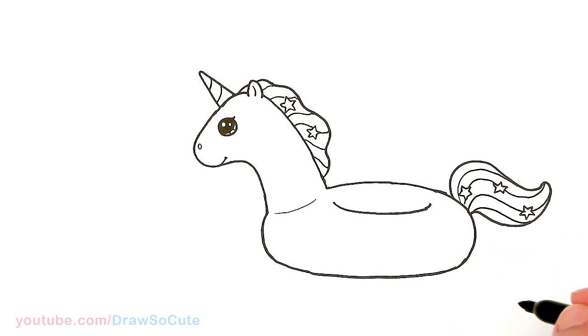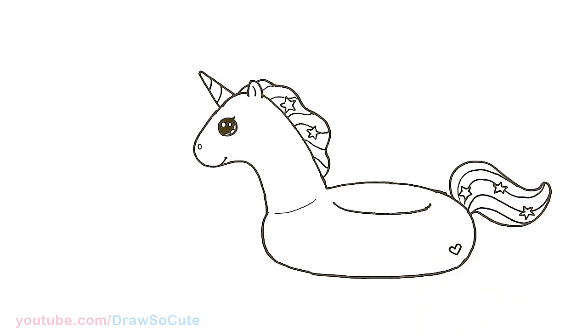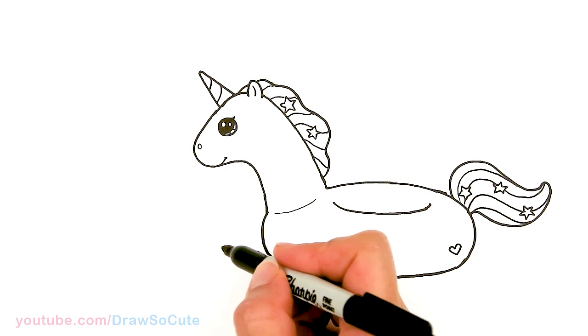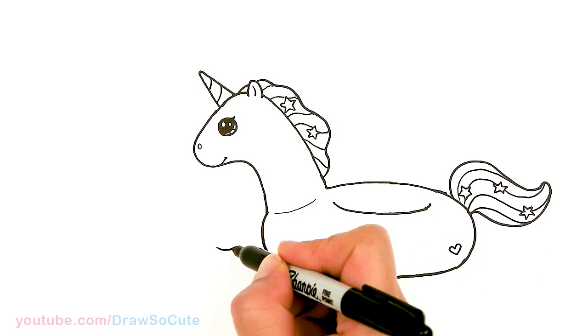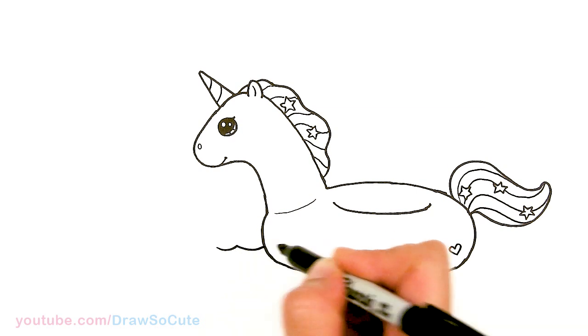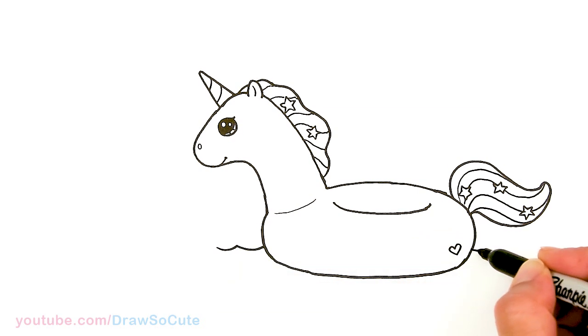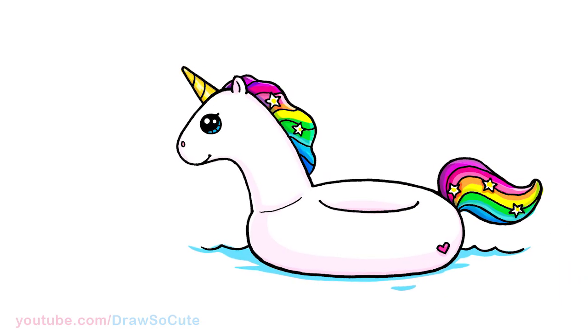So now our floaty is pretty much done. I'm going to add a little heart right here to make it a super cute unicorn floaty. And then just to add the fact that it is in water and it's a floaty, I'm going to come in this area and draw some curves to make it look like it's in water — across the other side. And that is pretty much it.